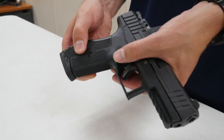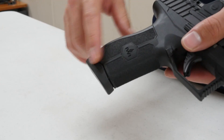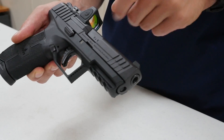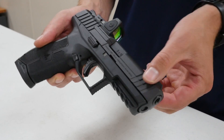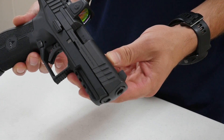Some nice features on this pistol: each side of the magazine base plate is ridged, which assists you in ripping the magazines out — especially if you have a double feed or malfunction where it's stuck. You've got a full-length Picatinny rail to attach lights, lasers, or other accessories. The forward serrations are really nice — good for doing press checks or cocking the pistol if you prefer that.